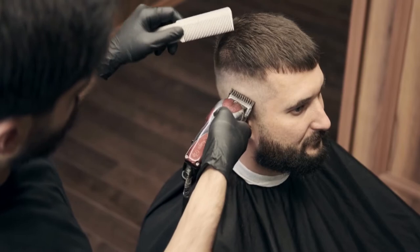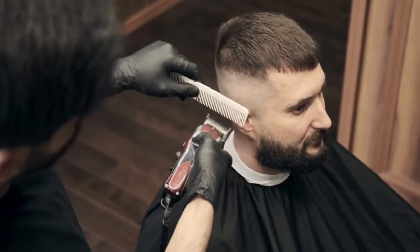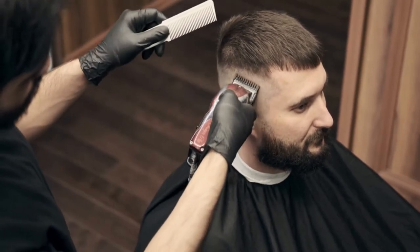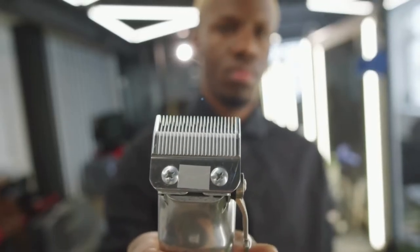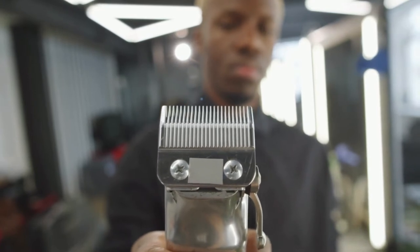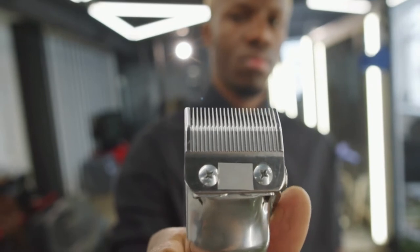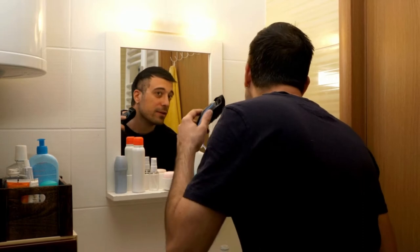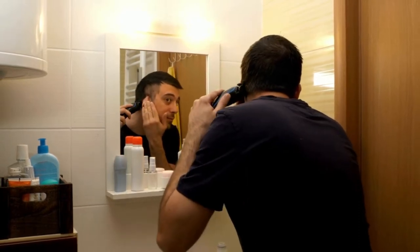Despite the fact that the Philips Norlco QP2510 One-Blade Hybrid Electric Shaver is available at such a bargain price, even a huge number of professionals rely on it. The One-Blade system is replaceable, which means that after it starts to dull, you can simply insert a new one. The estimated lifetime of the One-Blade system is approximately four months, based on two full shaves a week. If you shave less frequently, you might be able to use it for half a year before you need to replace it.